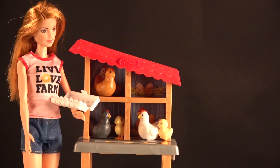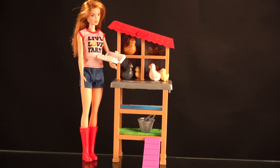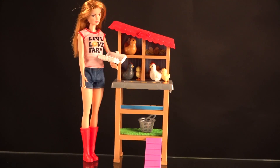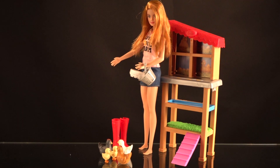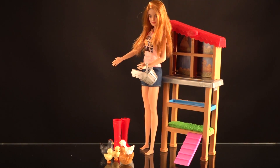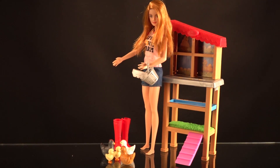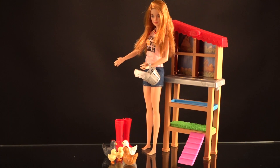If Barbie wants to carry the egg carton she has to rest it on her arm because her hands don't grip anything. Her left arm is the bent arm and her right arm remains straight — there's nothing you can do about that. Here are the little chicks around her. Notice Barbie is now barefoot and cannot stand on her own, so she has to lean on the coop. She does not bend at the knees or at the ankles.